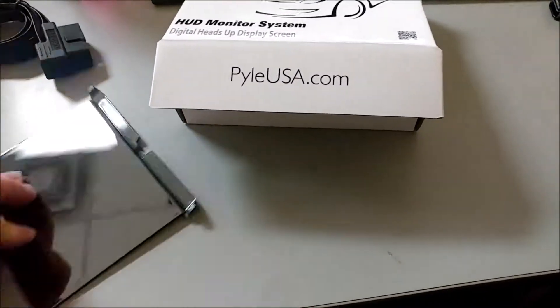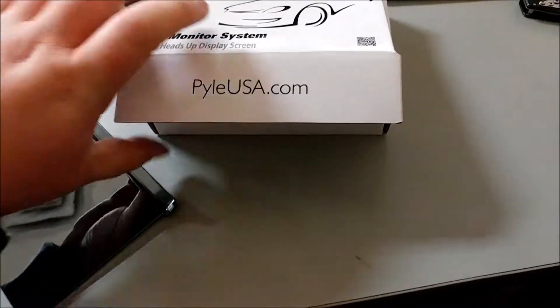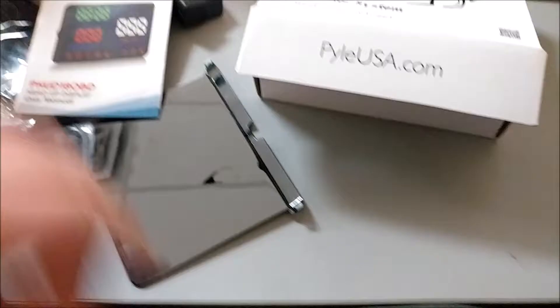You've also got a holder and reflector plates, and you come with a manual. In the bottom of the case, you're going to see two reflectors.